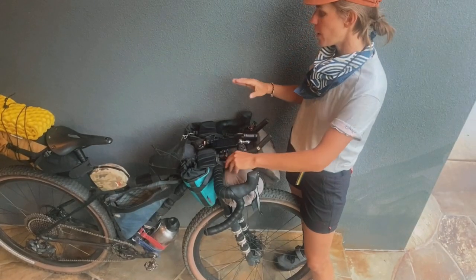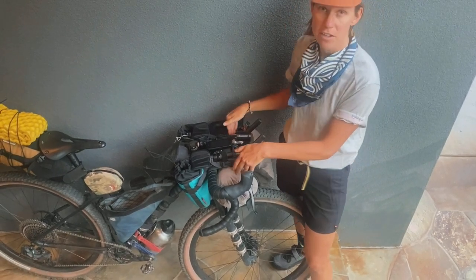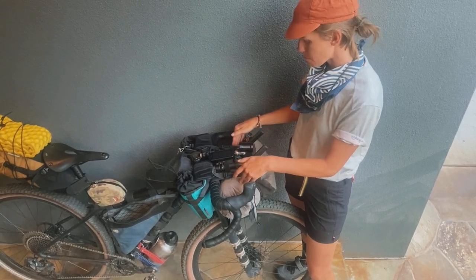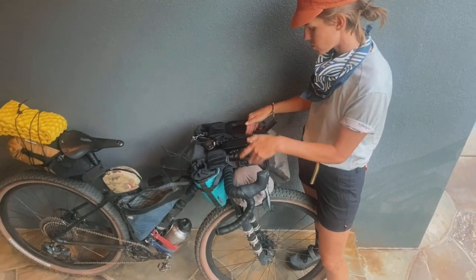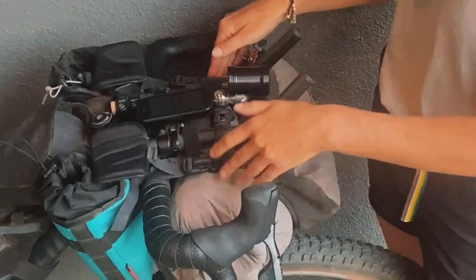The way I pack my bike is I pack my shelter and things I don't need to access in this front stuff sack. My sleeping bag is in here, my shelter, my bivvy, and my sleeping pad.